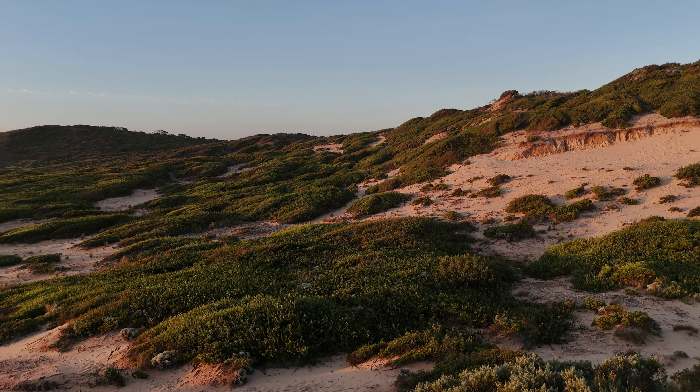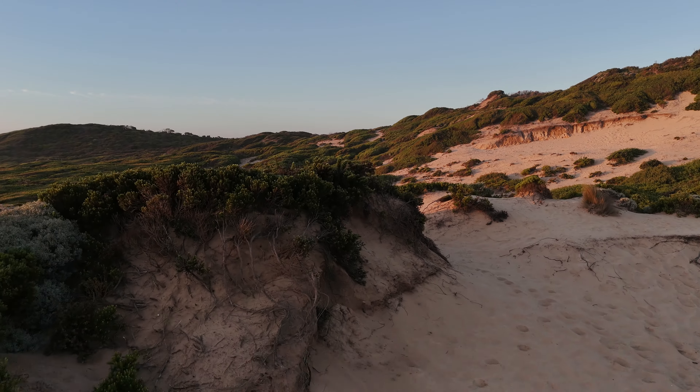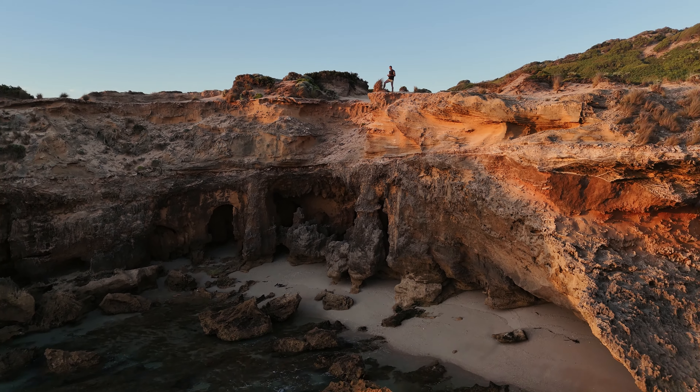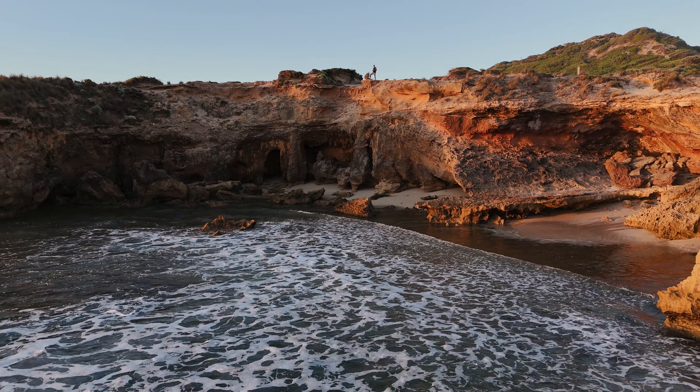Something that worked really well was the obstacle avoidance. I did a shot where I was facing the dune, flying backwards and lowering the left stick to descend, and it handled it perfectly — I got the shot exactly how I wanted it. The obstacle avoidance has been a lifesaver and exactly what I wanted when I upgraded from the original Mavic to the Mini 4 Pro.